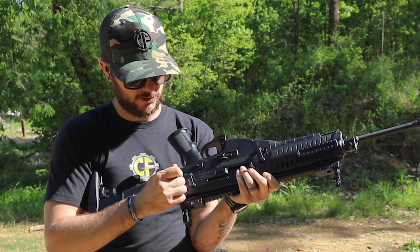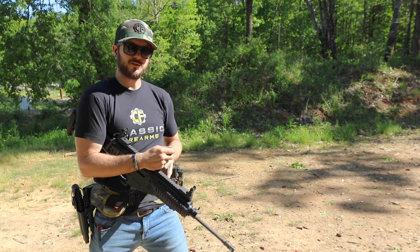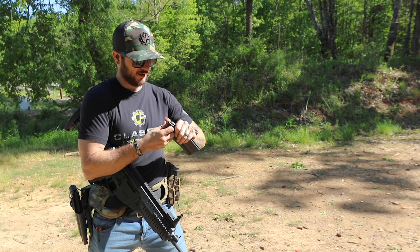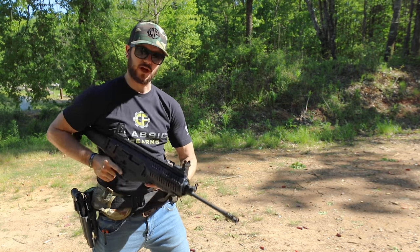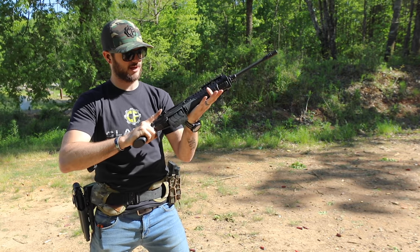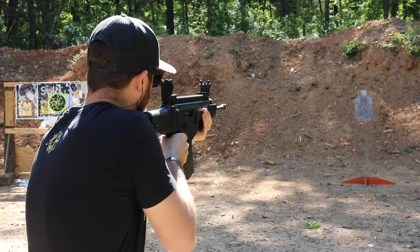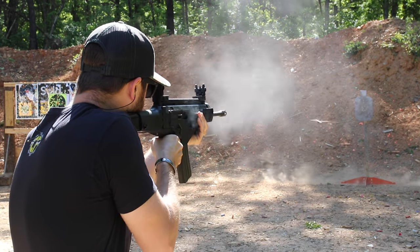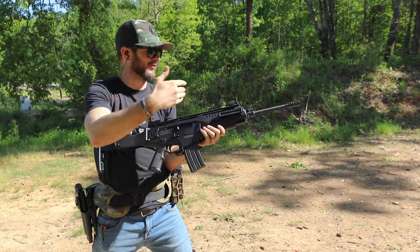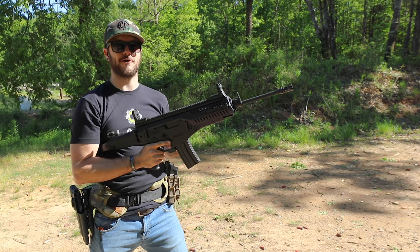If you push that tab to the opposite side — you might have heard that click — now it's set up for right-hand ejection. Let's see if that's true. It does come with one 30-round standard GI-style mag, and that's what it takes. Those two shots flung the brass forward and right, compared to the left when I first shot it. So yeah, so far pretty ambi.